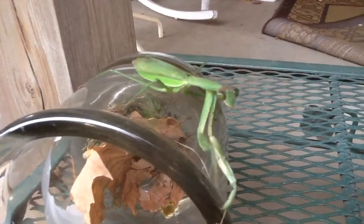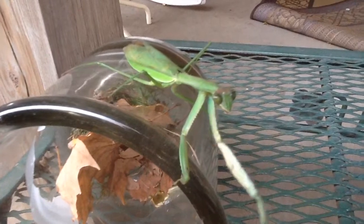Neat. Are you ready? Come on, kitty. Thank you.